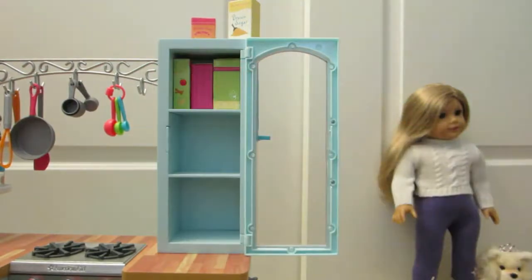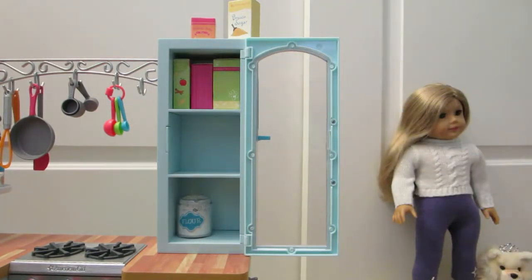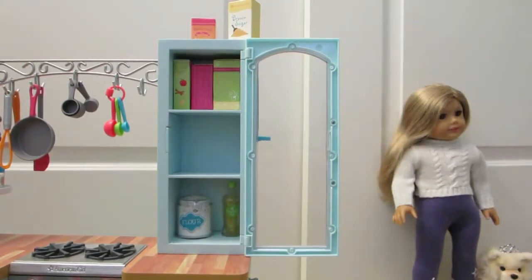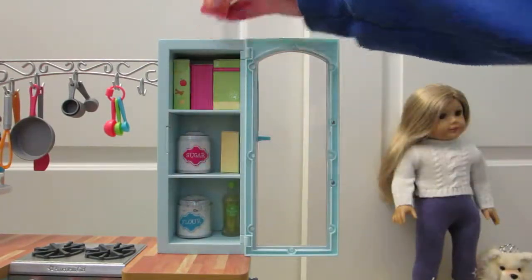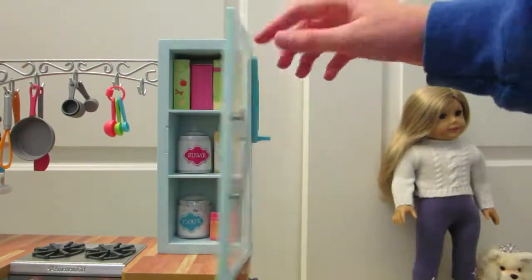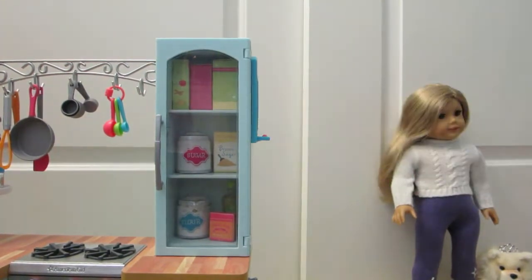We'll put flour on the bottom with some vegetable oil, which will definitely aid in cooking and baking, and sugar there, brown sugar next to it, and then the baking soda. We'll turn these around so everything can be seen, put that on the bottom and close it up. The marker goes on the side for when you need to write notes.